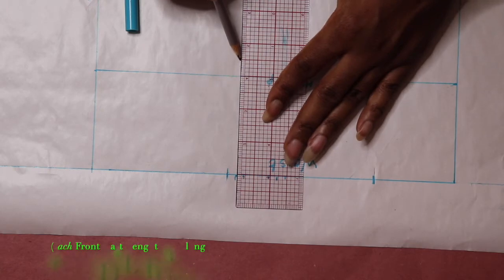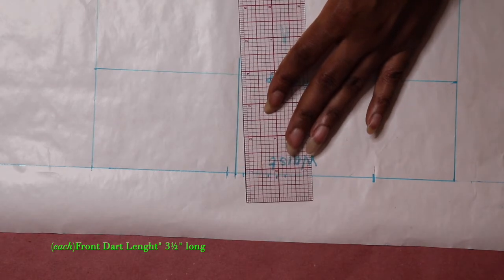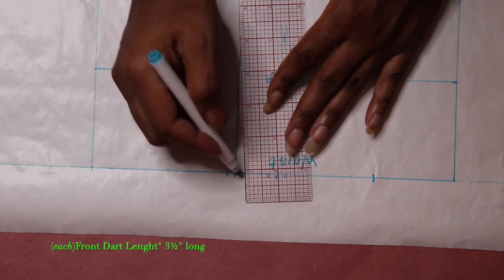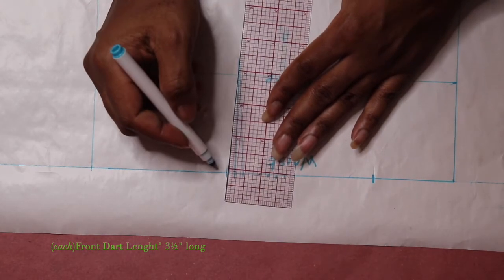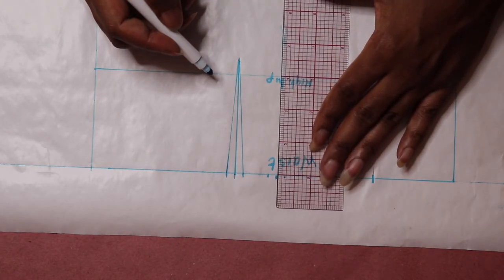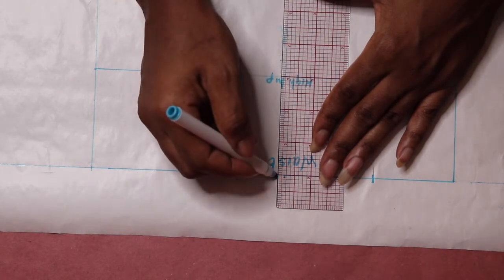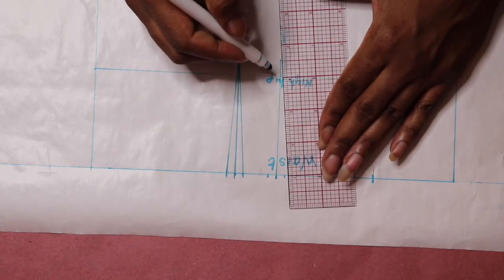Next, draw the middle line of the first dart, then draw the dart legs. Repeat the same process for the second dart. Each of the darts are three and a half inches long.